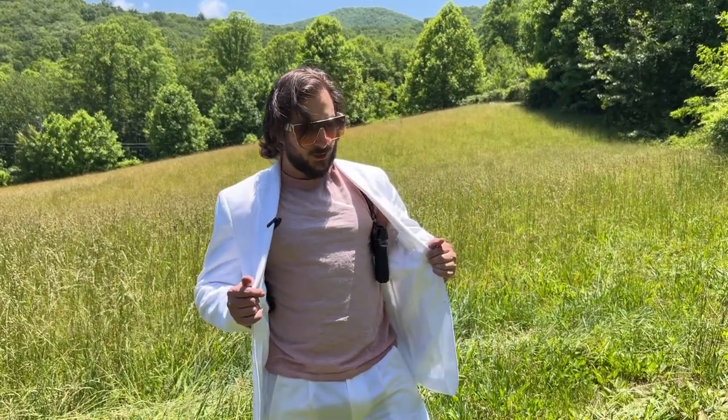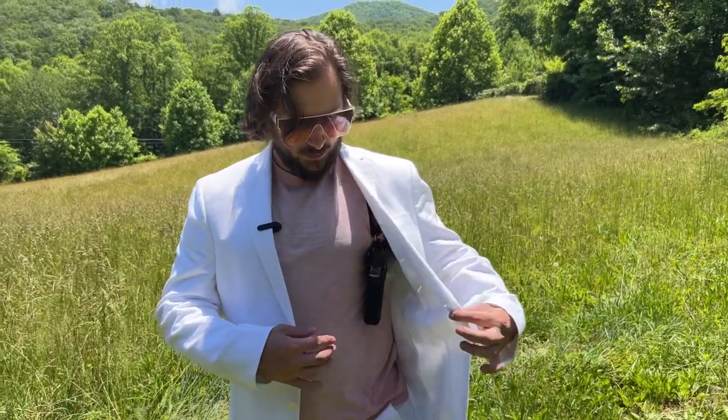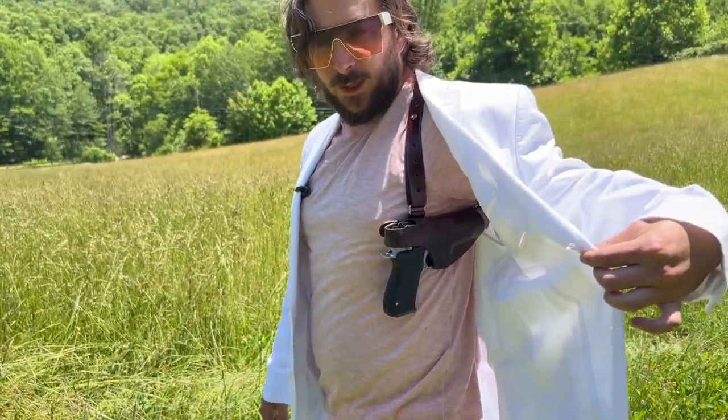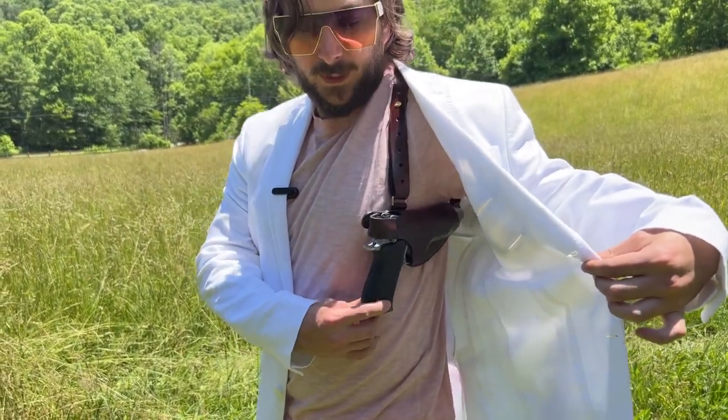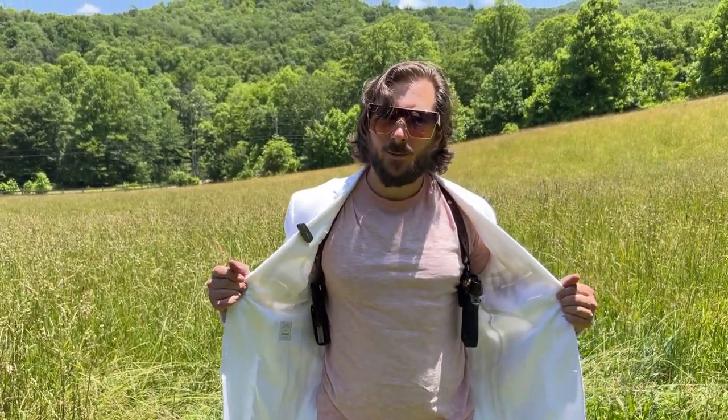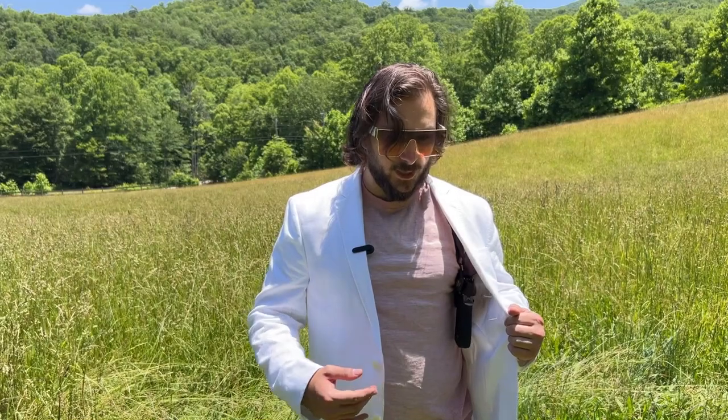This particular holster is not very concealable because the S&W 1006 is a gigantically massive gun. This is a Ted Blocker holster used in Season 1 of Miami Vice — the same guy made the holster for the show, which is pretty cool. Not a cheap piece of kit; it's probably about $350, really nice handmade leather.